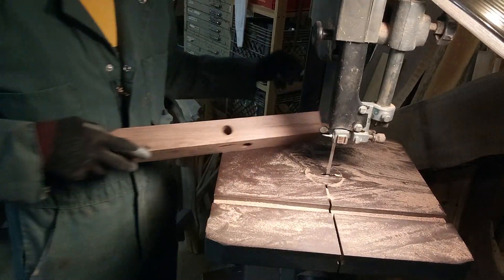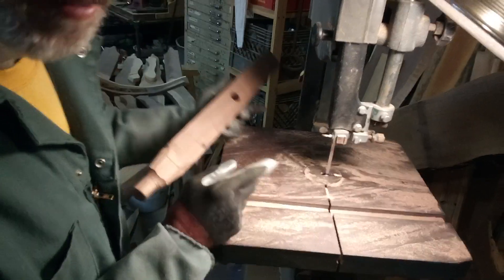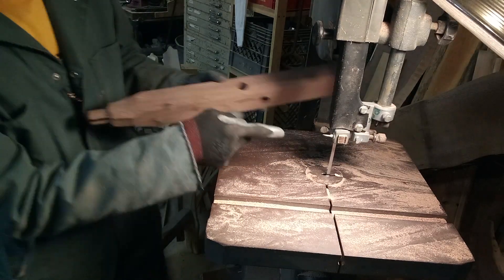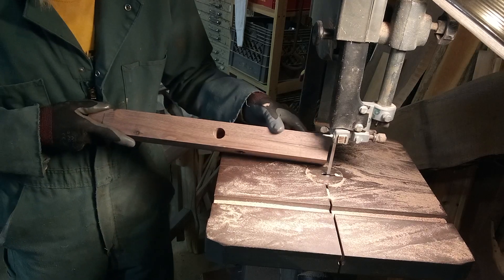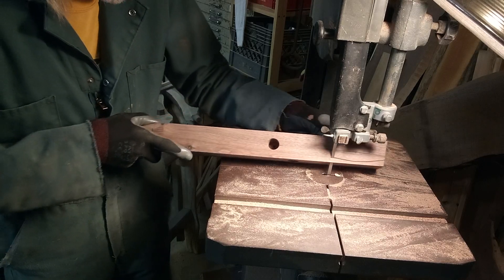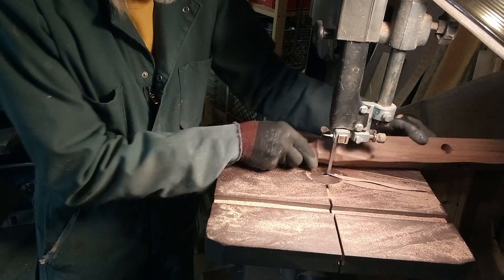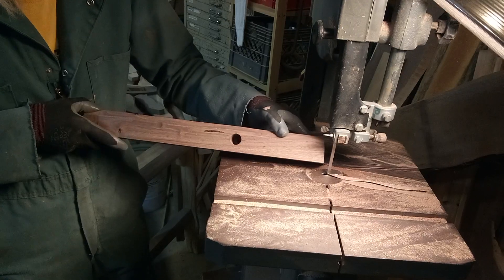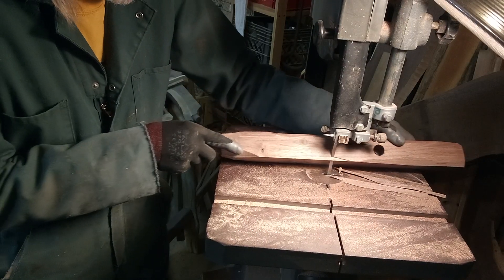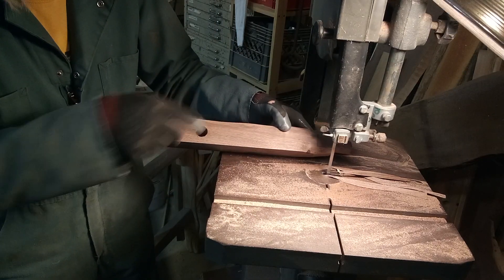I'm doing it randomly and I put a new blade on — what a difference! I must have had the exact same blade before, but the cut was so much coarser and rougher — 16th per inch. I'm just holding it at a 45, doing it randomly. There's not a lot you can do differently, but just try to mix it up. I like to watch where my holes are.